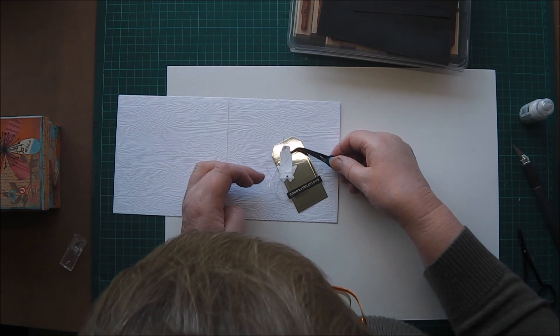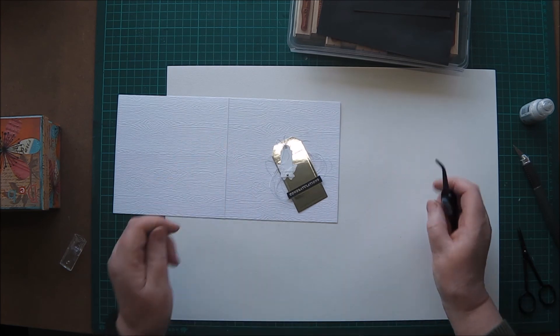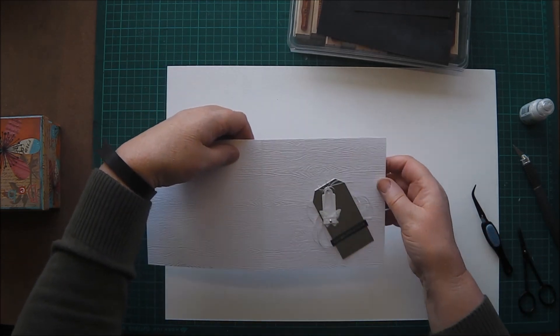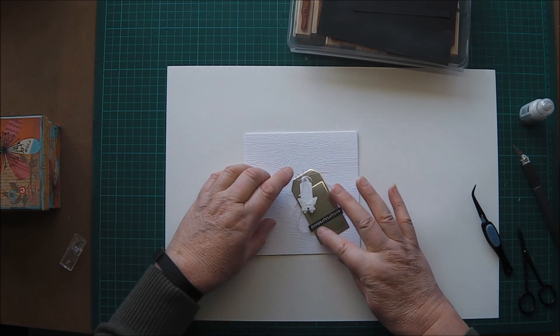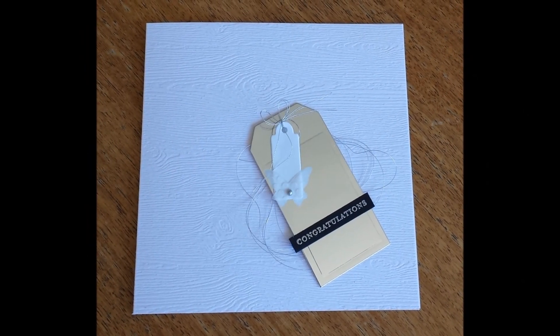But it's handy to have a fairly plain congratulations card — you can use it in your stash for various events. Well, that's about it. Nice simple little card. Hope you enjoyed watching that. Hope to see you soon. Here's a still photo of it. Bye for now.